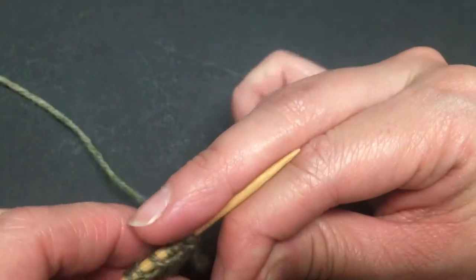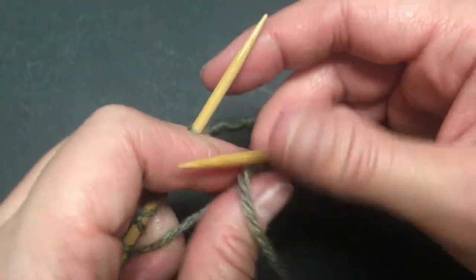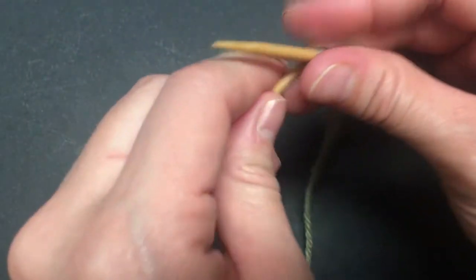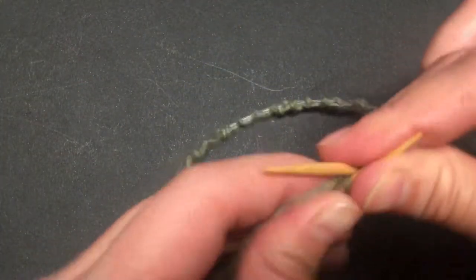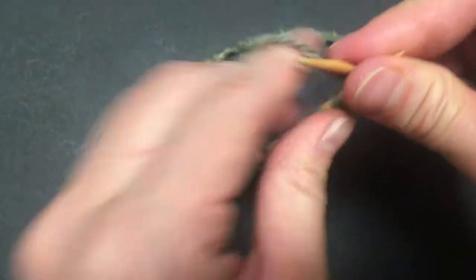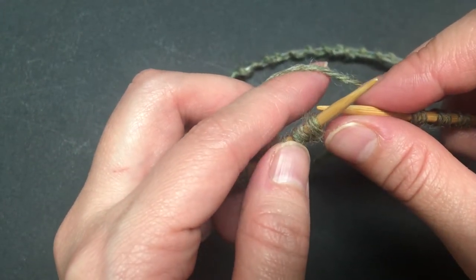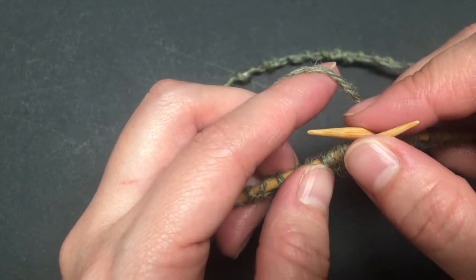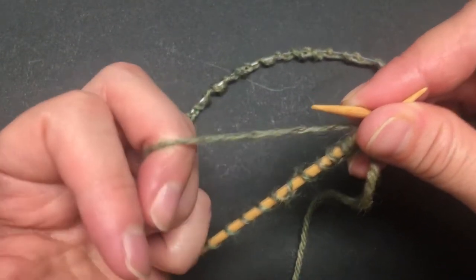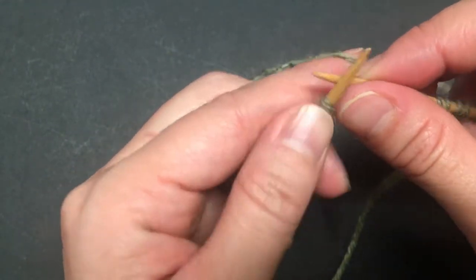I like starting the first tubular round in the round so I don't have to seam anything later on. I just bring it together. The tubular rounds mean you knit one stitch and slip the next one. On the following row, you slip the stitches you worked and knit or purl the stitches you slipped — it depends on the method you're using.